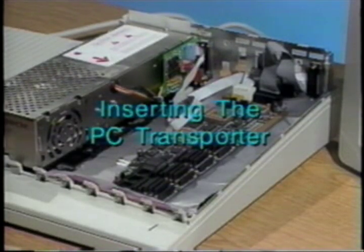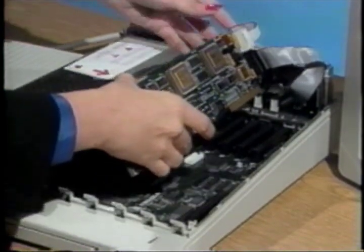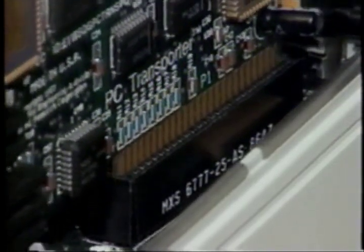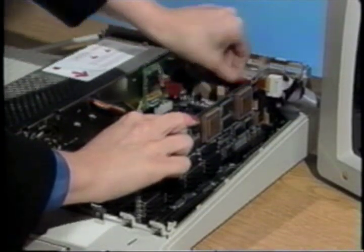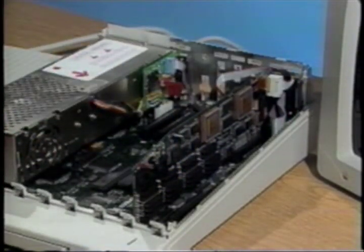Inserting the PC Transporter. Now you are ready to insert the PC Transporter card into its slot. Pick up the card like so. Be careful not to touch the chips or the gold fingers. Rest the card on top of the slot with the chip side toward the right of the Apple's case. Carefully line up the card in its slot and gently push down on the back of the card with the palm of one hand. You may want to rock it slightly back to front to help seat it firmly. If the card does not go in easily, check for any cables that may be blocking the slot.